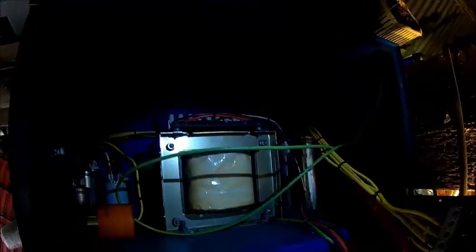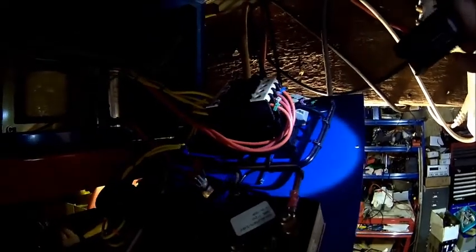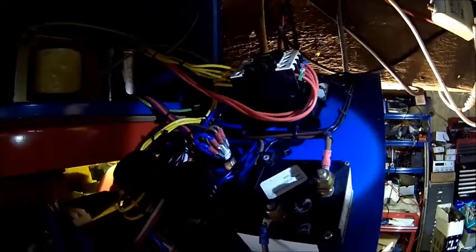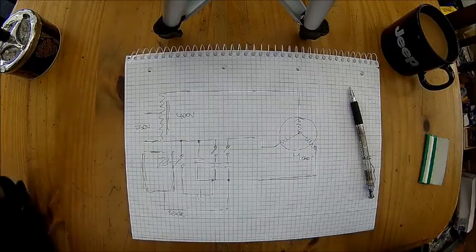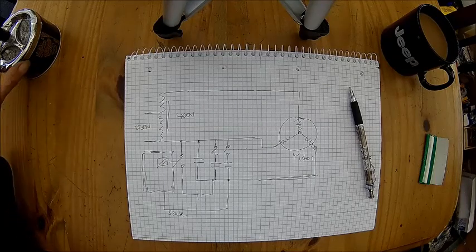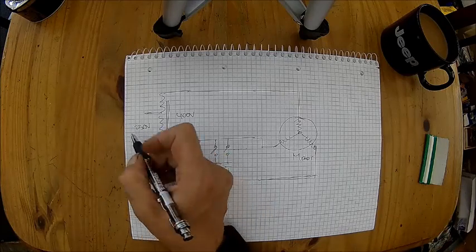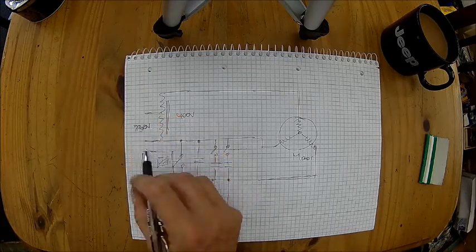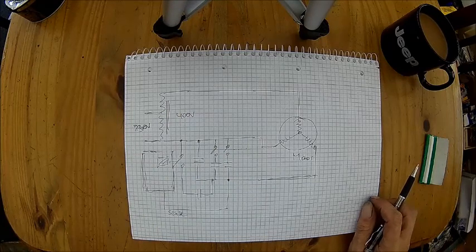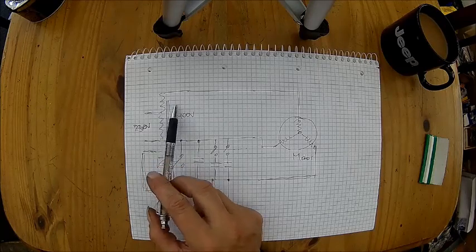That's how these phase converters look inside — not much in it. Transformer, few capacitors, and apparently they've been switched with that contactor here. According to the load it kicks in a boost function. Let's have a look at what's inside these phase converters — it's actually not rocket science, there's very little inside. We've got our mains input, here we have 230 volts, but that could be 115 or 120 volts, whatever the voltage in your country is. We have a transformer which is usually a single coil transformer.